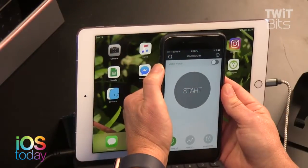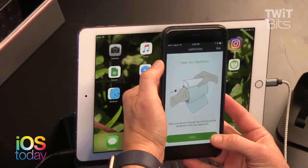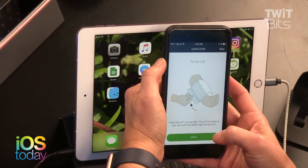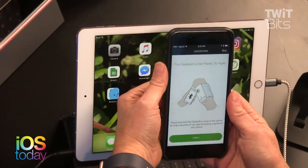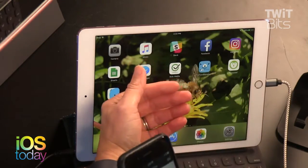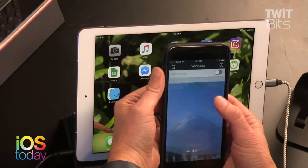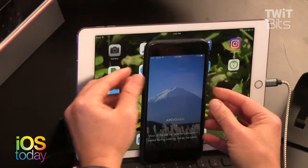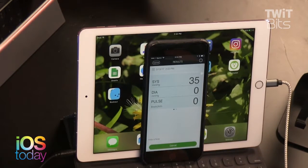I'm on medication for high blood pressure, which is one of the reasons I'm aware of this device. The app tells you where to place your arm — feet flat on the floor, arm at heart level, no fabric under the cuff — to get an accurate result. I started a reading. It says 'pairing request.' It paired with yours actually — paired fast. That's your blood pressure it's measuring.